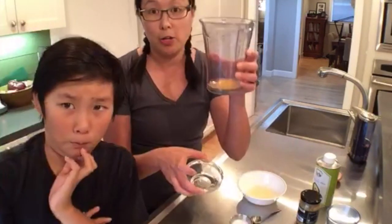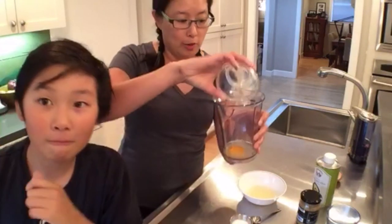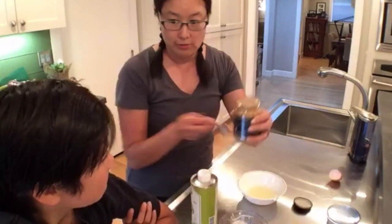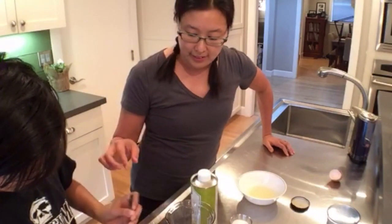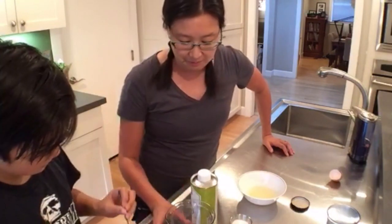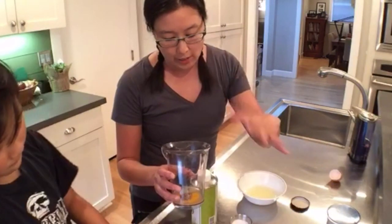So I've put in my egg yolk, a tablespoon of lemon juice, a tablespoon of water, and then we're gonna put in a teaspoon of mustard — not a heaping one, less than that. The mustard and the egg yolk will help emulsify the water and the lemon juice with the oil.